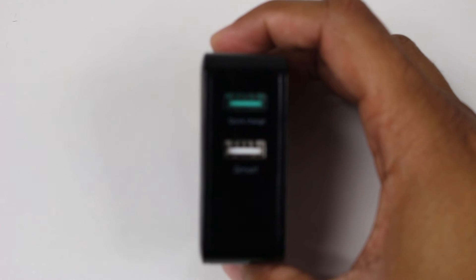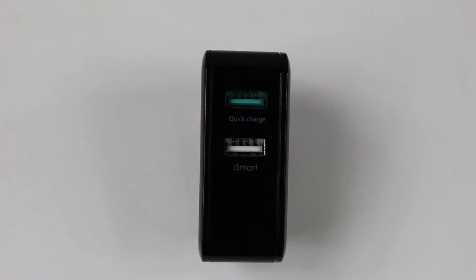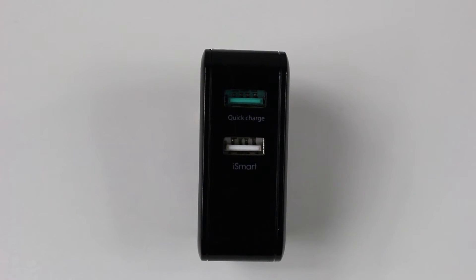So the cool thing is you've got two ports on here, and what it'll do is it'll automatically detect what device is plugged in and how many watts it needs to give it its optimal charging. So for example, if I were to plug in the S6 Edge and I also plugged in an iPhone, the iPhone only takes this much wattage and the S6 can take a lot more because of the fast charging that's already built in, so it'll automatically give the S6 more so that it can charge quicker.